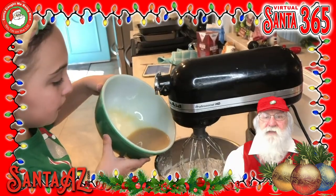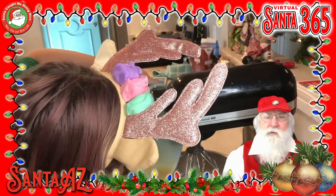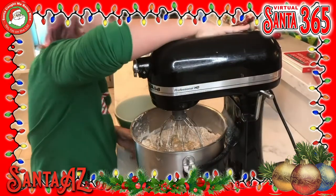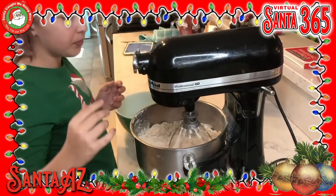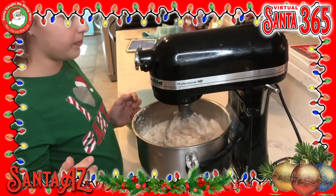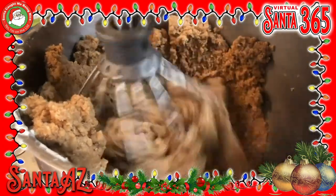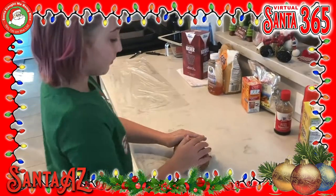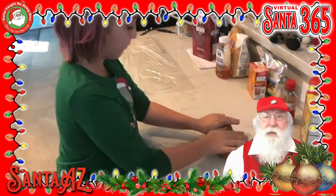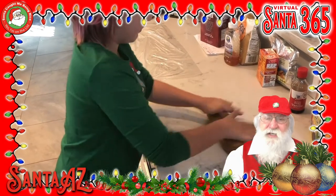Add the milk mixture to the flour and mix until a dough forms. The dough will be sticky and soft. Form the dough into a log and wrap in plastic and chill for at least one hour so it's easier to roll.